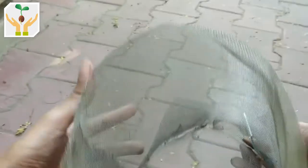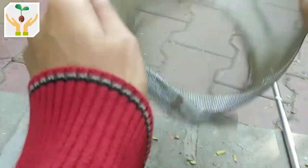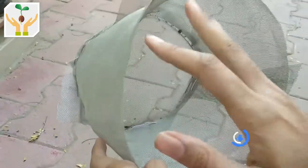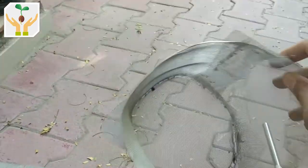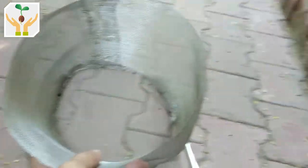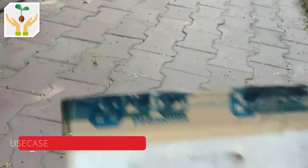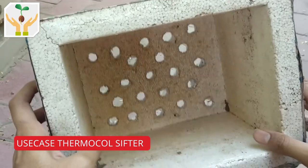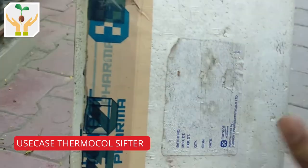Basically what I do is put the soil in here and it's quite efficient. It doesn't take a lot of time, especially if the material is very dry and there are not many large chunks — in that case it works quite efficiently. The other sifter I've made from thermocol, or polypropylene, is used for sifting my compost pile.